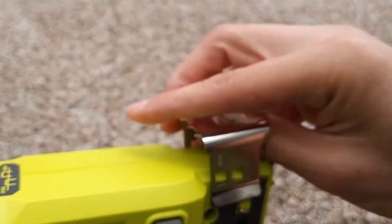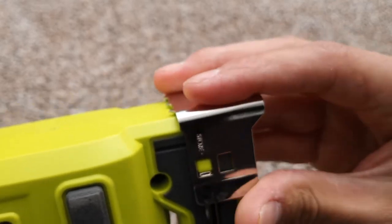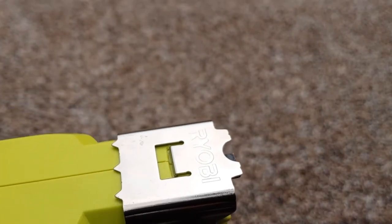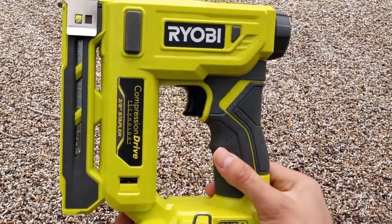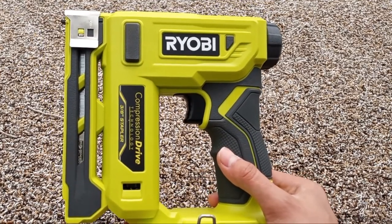Same thing, flip it over and now you're ready to fasten cables and wires. Alright, so that's the Ryobi 18-volt crown stapler. Now let's go ahead and get to that rabbit hutch footage.